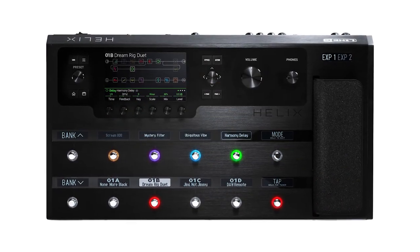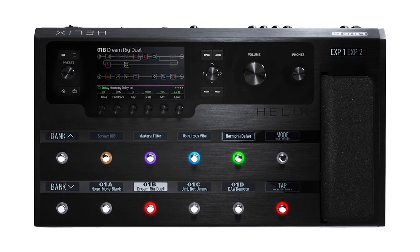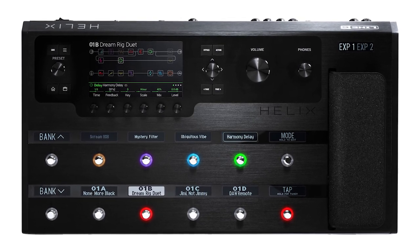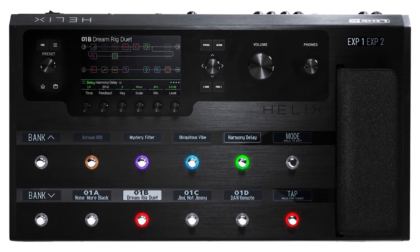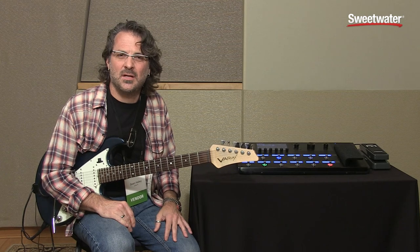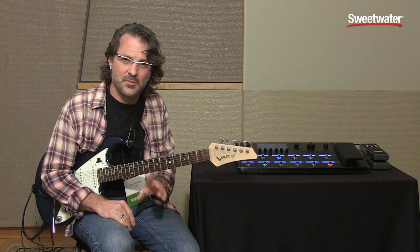So if you're looking for realistic amps, realistic effects, or an unbelievable master controller that can send MIDI data all over the place and has four effects loops, Helix is absolutely something you should be checking out. There's going to be a bunch of media up on the web soon — videos, sound samples, that kind of stuff. If you have any more questions, please don't hesitate to contact your Sweetwater sales engineer for more information. I'm Sean Halley. Cheers.